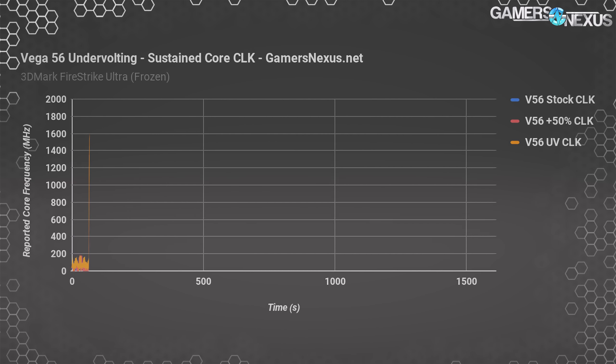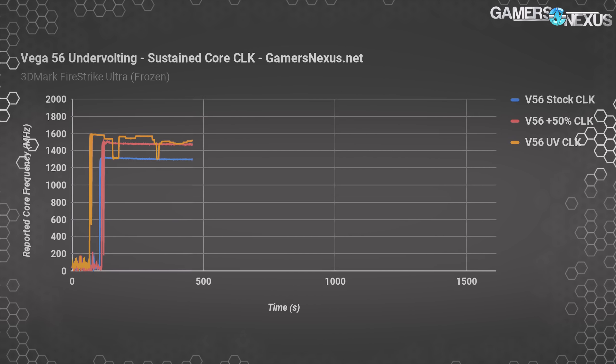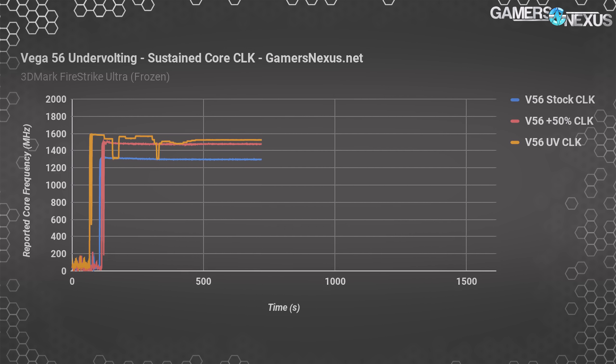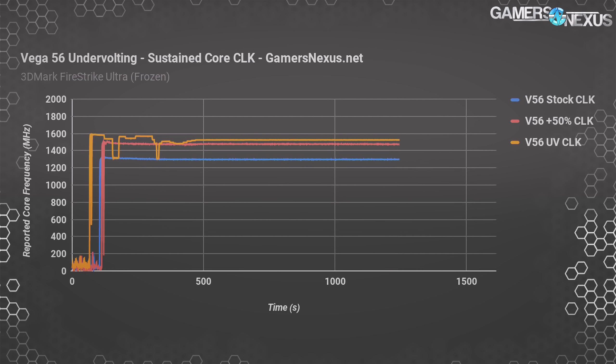The result has smoothed out performance on the whole while drawing 55 watts less power than the offset V56, but 30 watts more than the stock card. We get away with better performance. We're at higher clocks than just the 50% offset — 1524 megahertz steady versus 1475 megahertz. The stock card reports 1300 megahertz here, resulting in a 224 megahertz boost for 30 watts more power. Not a bad trade at all. There's plenty more room to play too — we kind of cut it off here and called it a day for now.